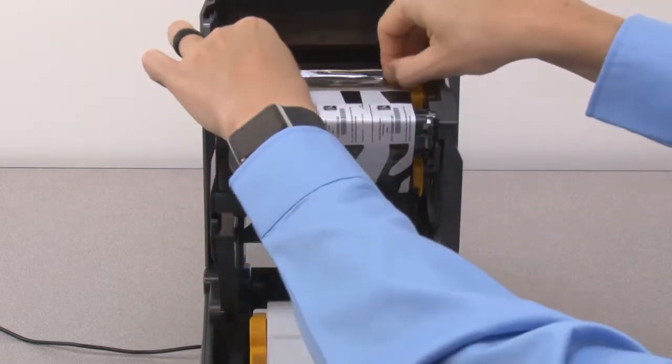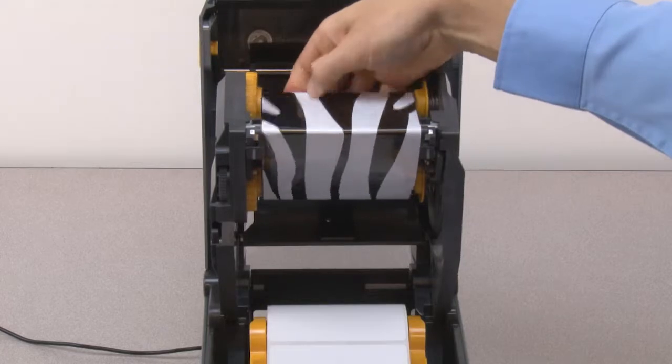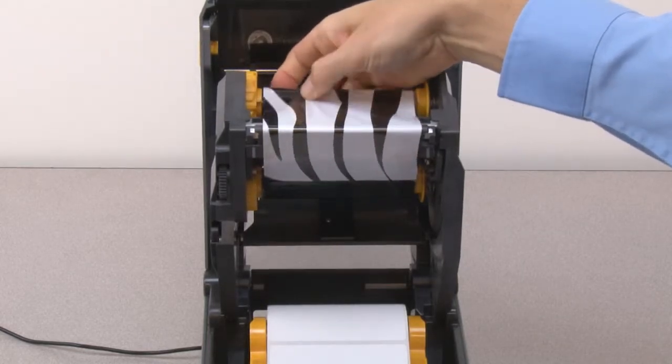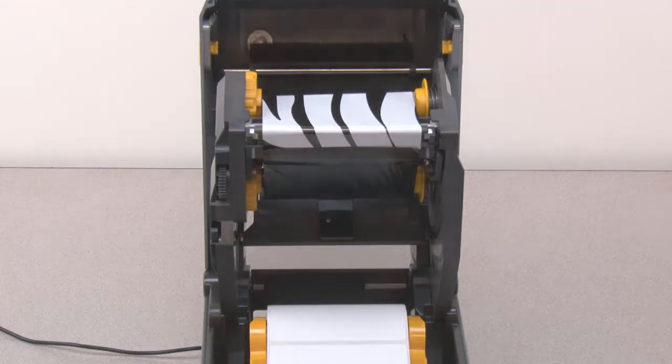Pull the ribbon leader up past the printhead and attach to the take-up core. Wind the take-up spindle towards the rear of the printer until the ribbon reaches the take-up core.